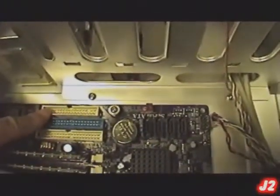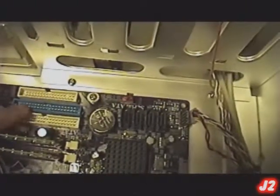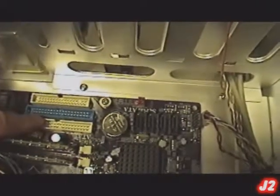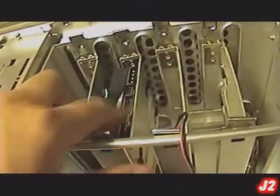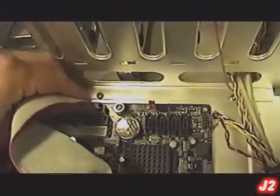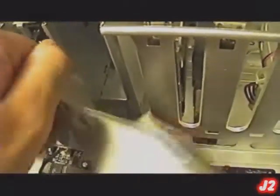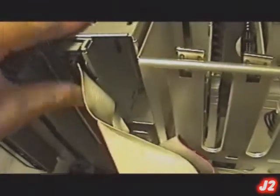We have the FDD connector for the floppy disk drive, which is actually this right here — this is the floppy disk drive. And these two down here are the IDE channel connectors, which you connect to CD-ROM, DVD-ROM, or hard disk drive. These are the DVD-ROM, and the hard drive is right there. Now let's connect the floppy disk drive first — connect that, and connect that.